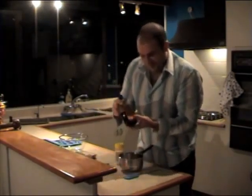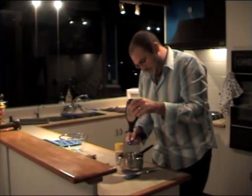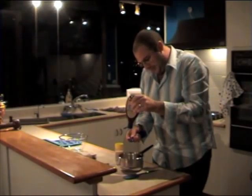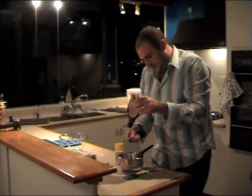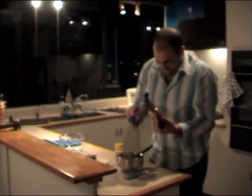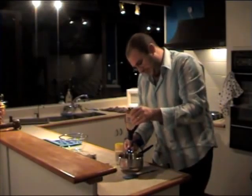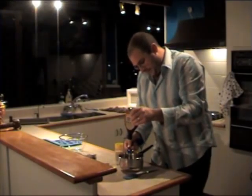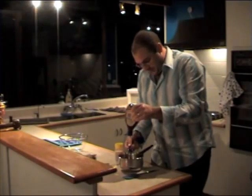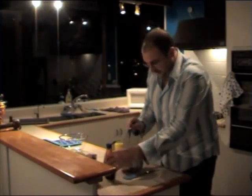Now add the 2 tablespoons of golden syrup. Ideally you're supposed to use a metal spoon — it doesn't stick as much and just helps it pour off much better. Okay, so that's 1 — I'll put a little bit more in just for luck. And that's 2.